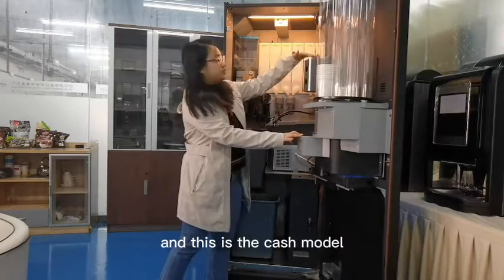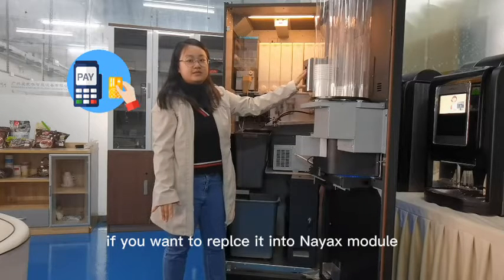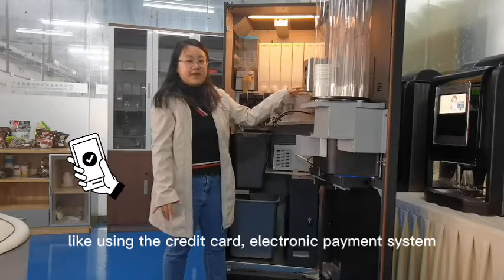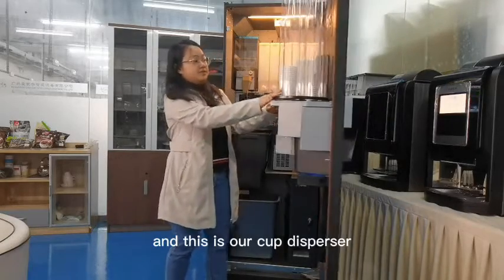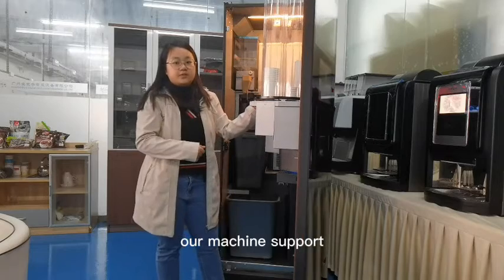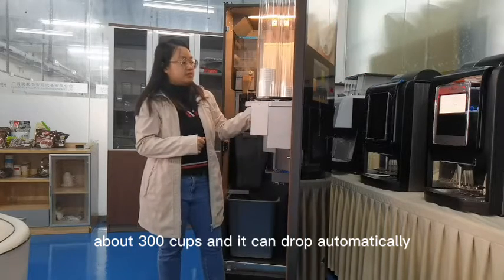This is the cash module. If you want to replace it with a cashless model — like using a credit card or electric payment system — you can put it in here as well. This is our cup dispenser. Our machine supports about 300 cups and it can drop automatically.